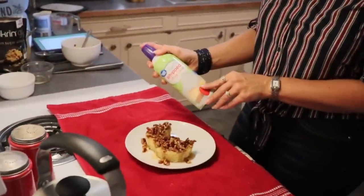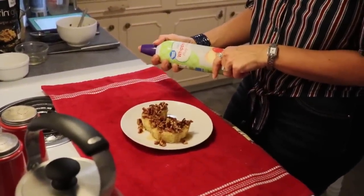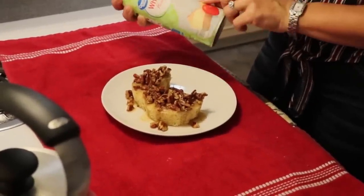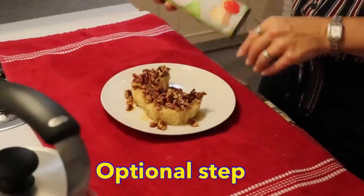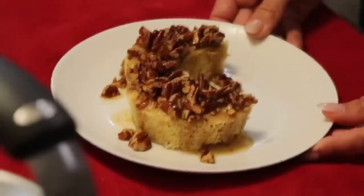If you'd like to finish it off, you could put some heavy whipped cream on there for presentation — that will be very good and it's in keeping with pecan pie, having a little bit of whipped cream on top. That's just totally personal preference. Here we go — here is our pecan pie mug cake.